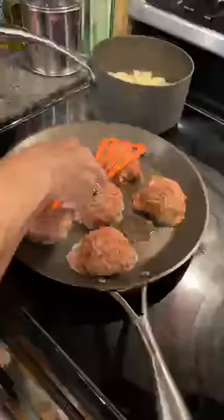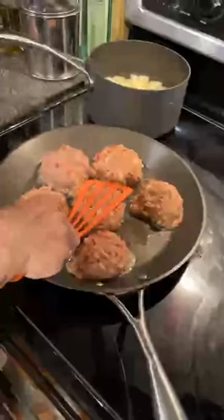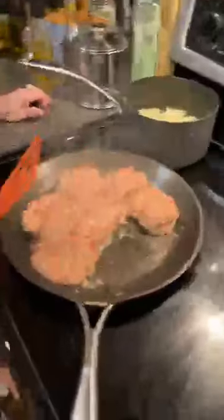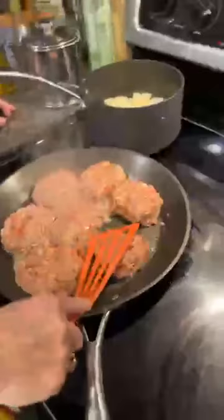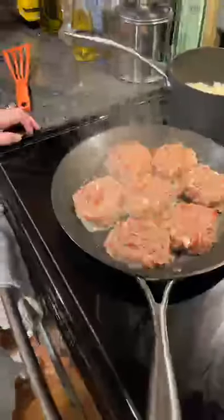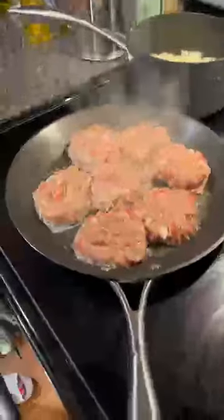It reminds me of cookies, Mama — take a fork and crisscross peanut butter cookies, those are so good. Mama wants to place one more patty in there. There they go, now they're going to fry just like a hamburger. Just let them fry. There are some mashed potatoes on as well.